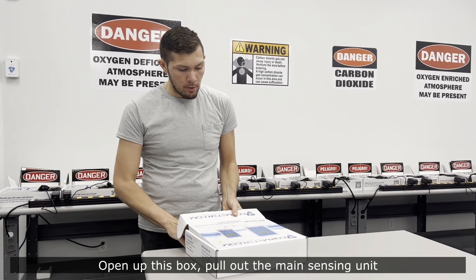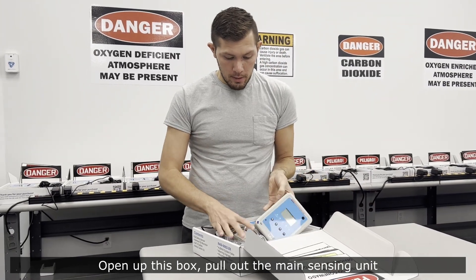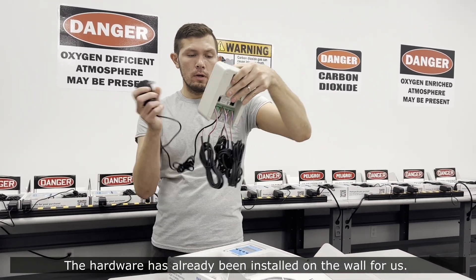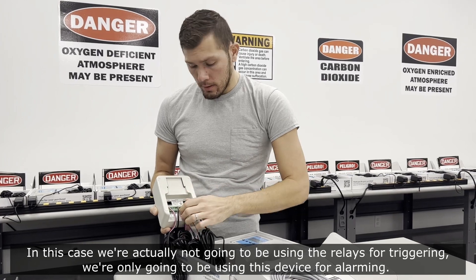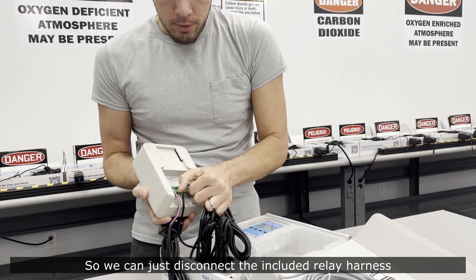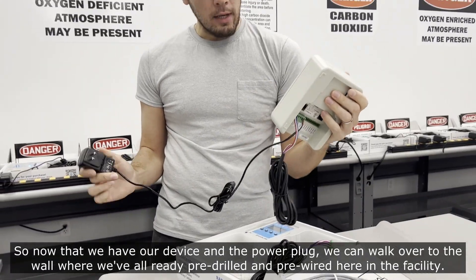All we'll need is the device and the mounting hardware. We open up the box and pull out the main sensing unit. The hardware has already been installed on the wall for us. In this case, we're not going to be using the relays for triggering — we're only using this device for alarming — so we can just disconnect the included relay harness.